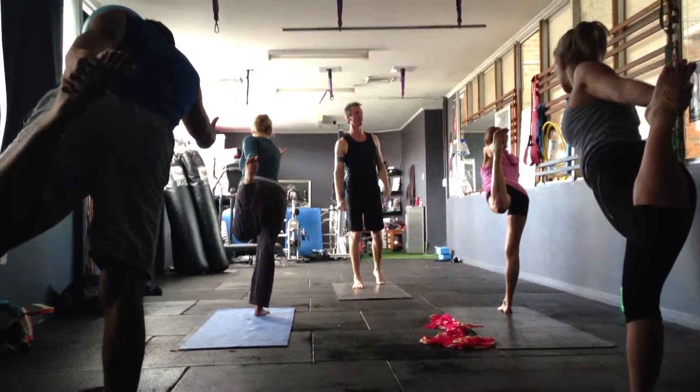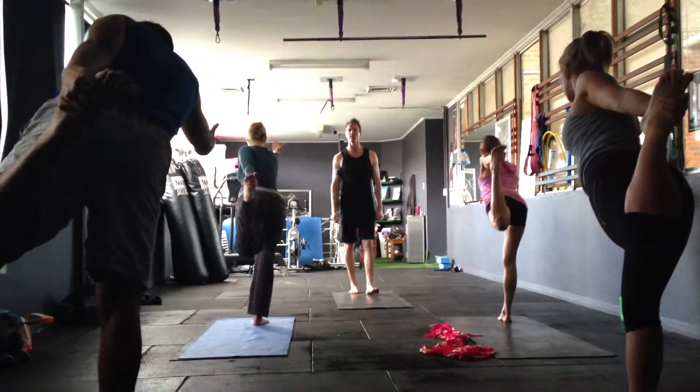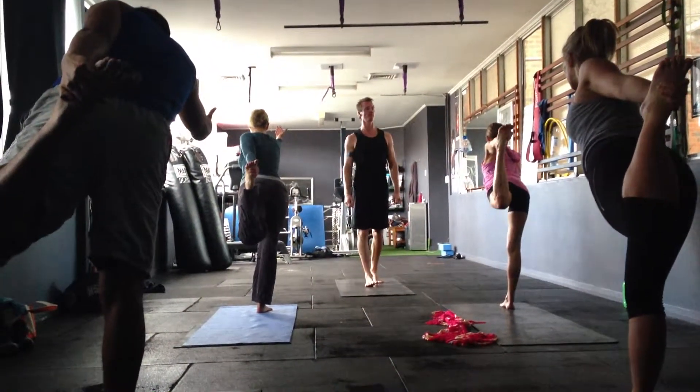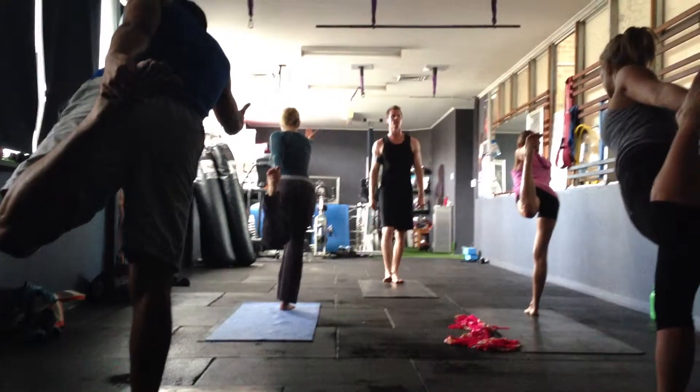It doesn't matter if you fall over — it's the beauty of yoga. There's no judgements in this room. Keep that breath flowing. Let's do this.